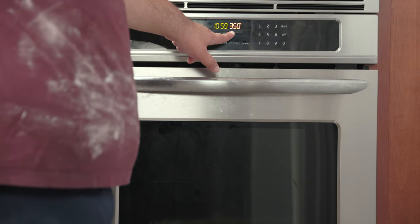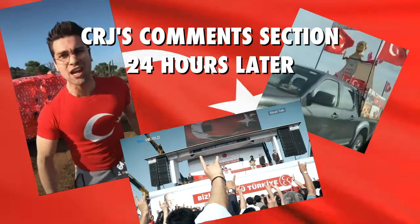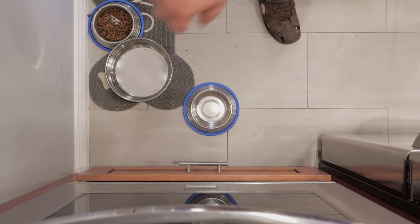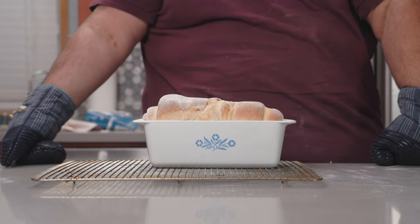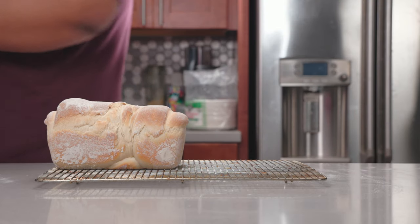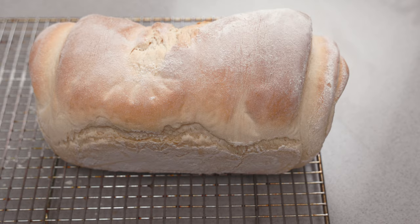Preheat your oven to 350 degrees — that's 175 degrees Celsius. Once the bread has finished rising, place it in the oven and let it bake for 45 minutes. After 45 minutes, take the bread out of the oven, remove it from the pan, and let it cool to room temperature.